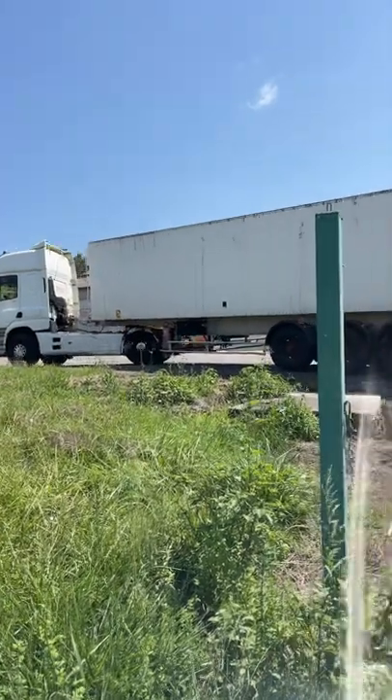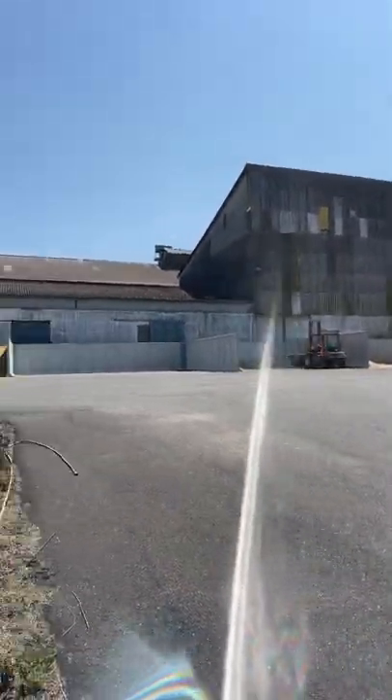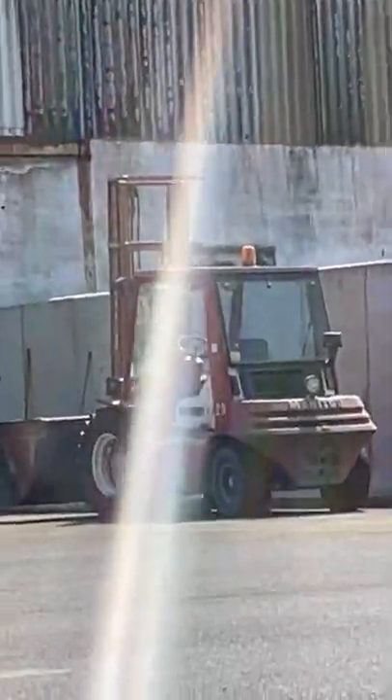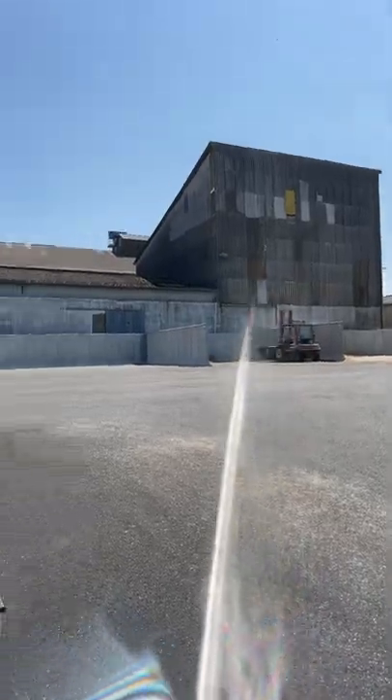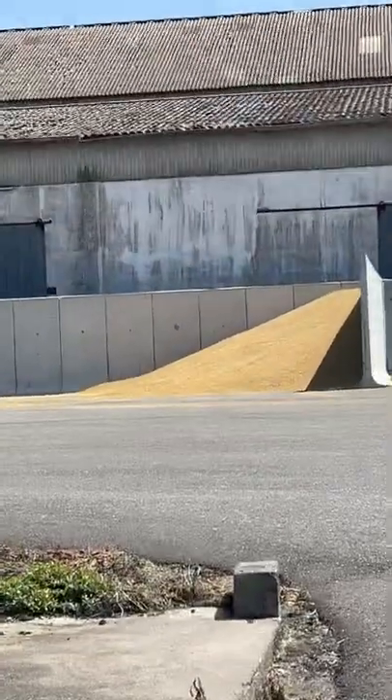We're down here in rural France and as you can see there's an outdoor grain commune here. They've got a small Manitou just over there which they use to load the grain into the lorries. They tip the wheat and the rapeseed oil into those bays and then load it up into the lorries.